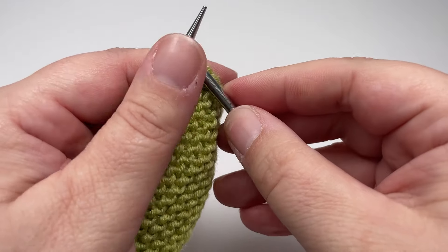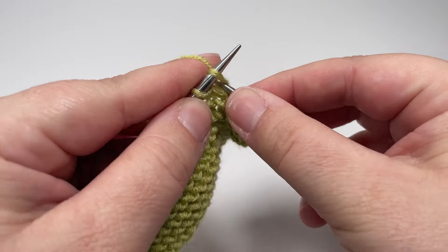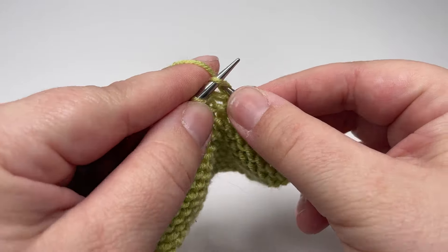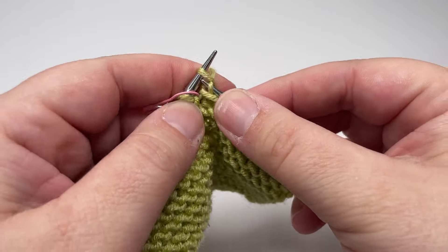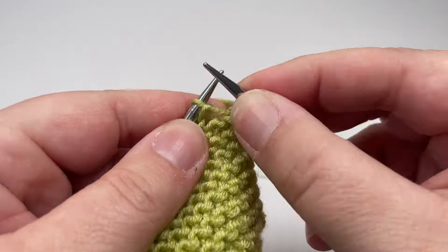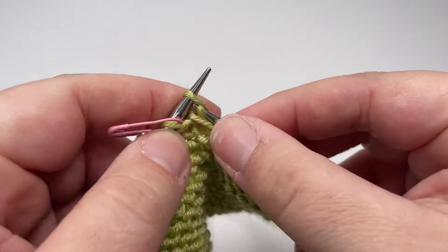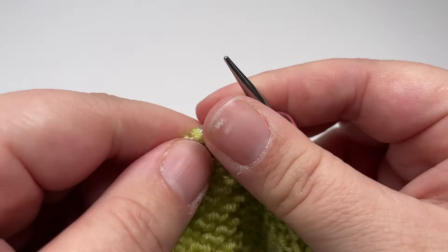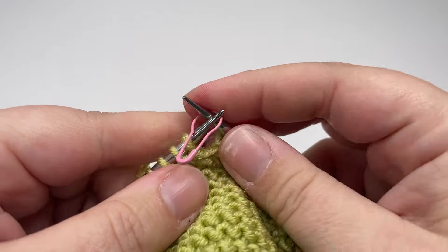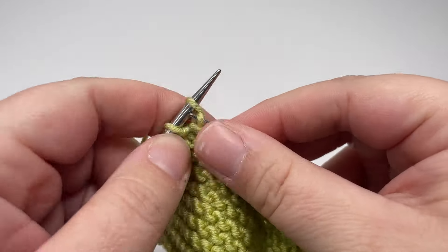Row three is really nice and easy — you just want to knit your way across all the way to the final stitch, slip that final stitch purlwise with the yarn in front, and as you reach each of your two stitch markers you are just going to slip them over. Row four is a repeat of row two: knit the nine stitches to your stitch marker, slip that marker over, purl your way across to your second stitch marker, slip that marker over, knit eight more stitches, and slip the final stitch purlwise with the yarn in front.